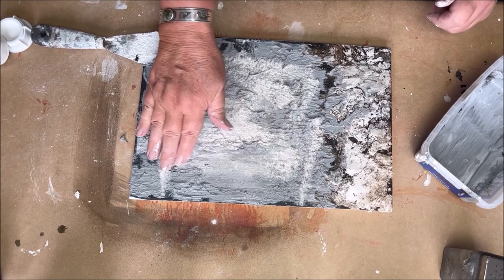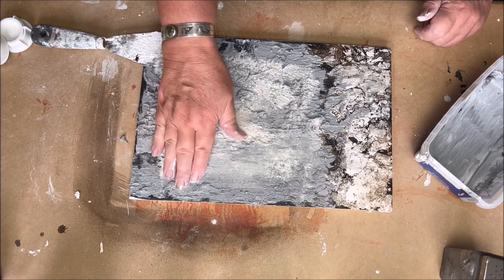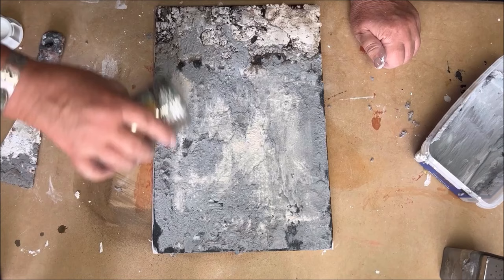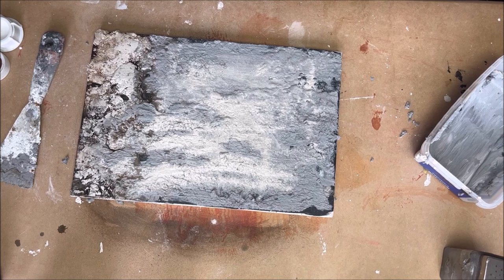Now I just tap the sand into the paste with my fingers — that gives a little bit of that rusty look later on. The sand also provides the different kinds of rusty colors that you also see in real rust. Sand is a very important medium to use in this kind of technique. The 3D sand from Powertex is a synthetic sand, so it has a different structure and texture than real sand.